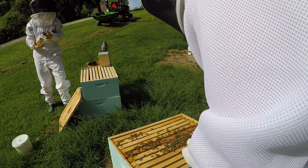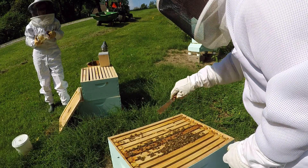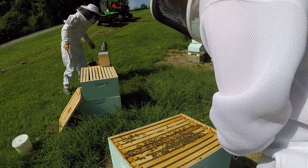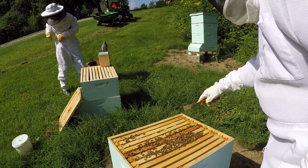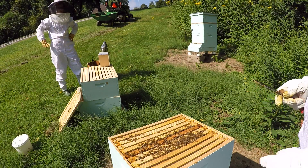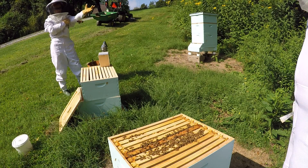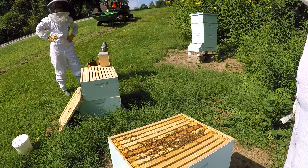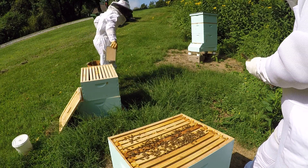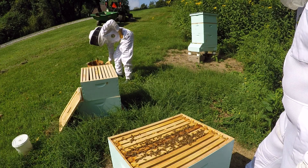I think the problem too is that we have this extra brood box on here and we shouldn't. Well, the rule is if you have ten frames drawn out — even eight — then you put it on. But I think it's blowing them up because you'll have some population bees up here not doing anything. I'm still going with putting it back on. Okay, we're ready to close this.